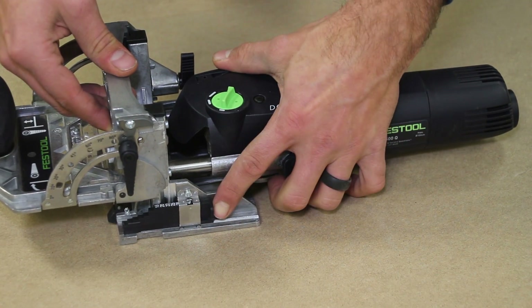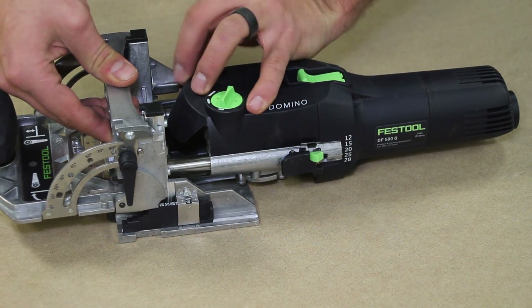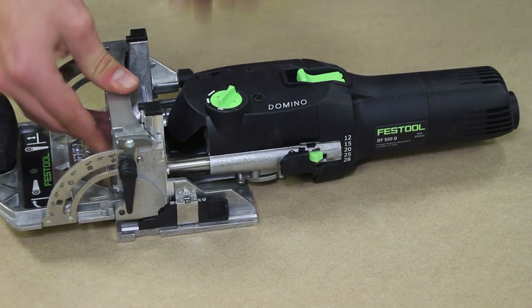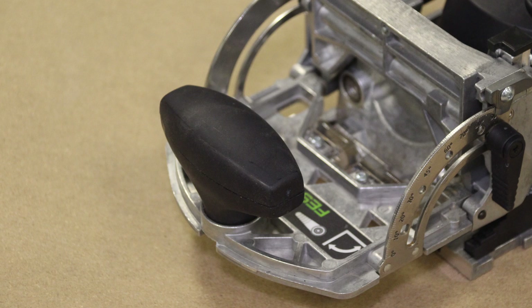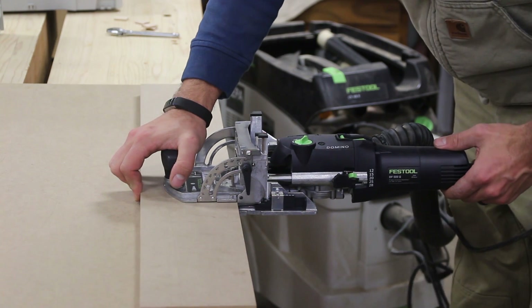There is a set stop block here set in millimeters. If you are working in the United States that can be a little bit of a pain — there are some companies that sell replacement parts to change it back into imperial measurements. There's a nice handle on the front of the unit that allows for firm placement of the faceplate on your workpiece, keeping it square and in position as you plunge the tool.